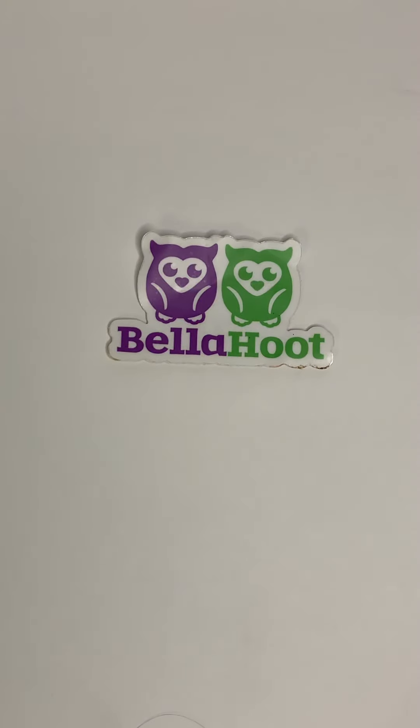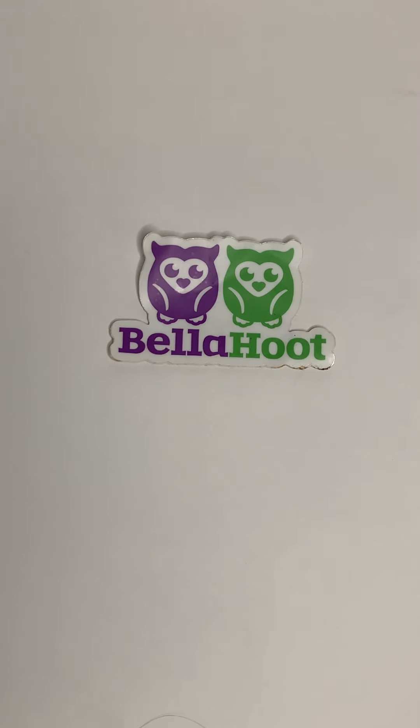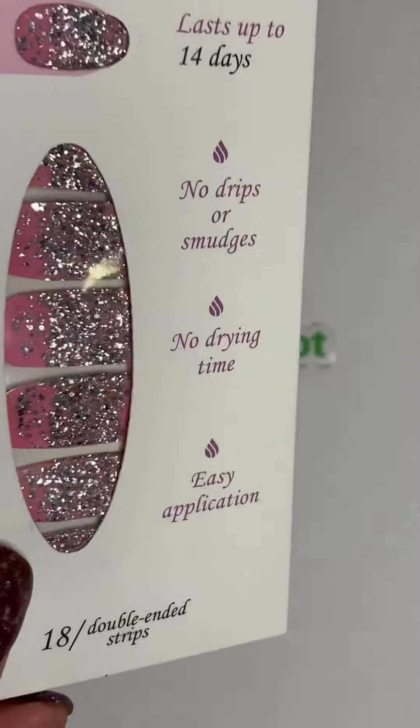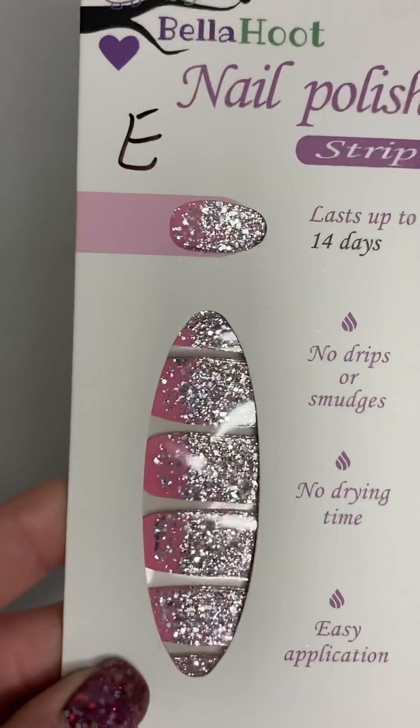So all of my nail strips are going to be $2, so make sure you're claiming them. Moving right along — these are our polish strips. This will be letter E. Look at that sparkle — the silver and pink. So that's letter E, and these are just $2 each.